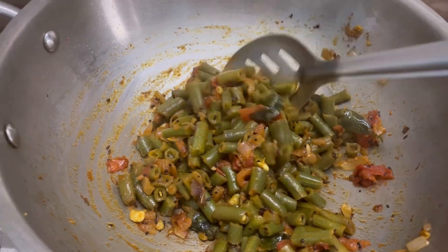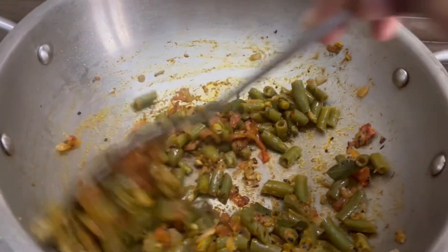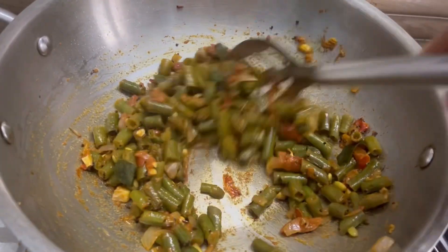We are all cut now and we will fold the beans in the middle. We will cut the beans in the middle of the bowl.